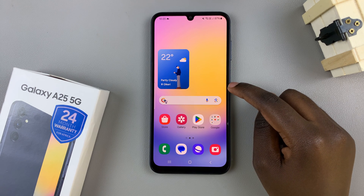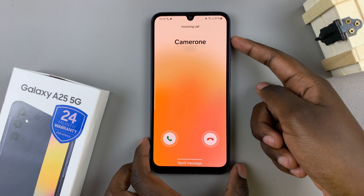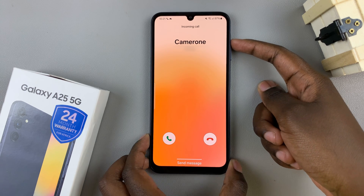Now whenever you get a phone call coming through onto your phone like this, all you need to do is press on the volume up button to answer the call.